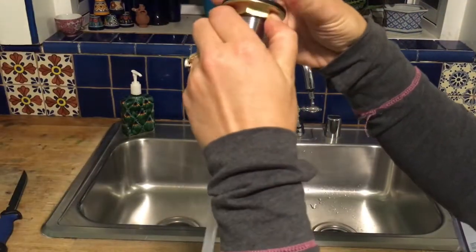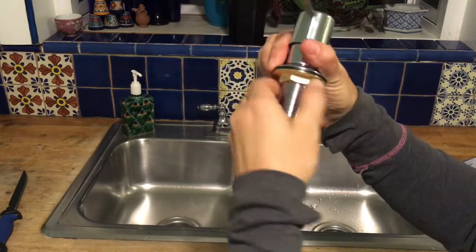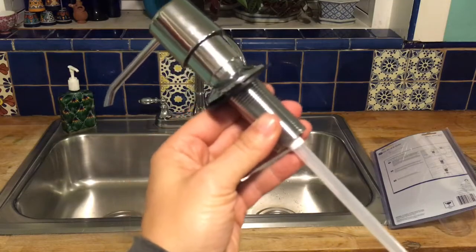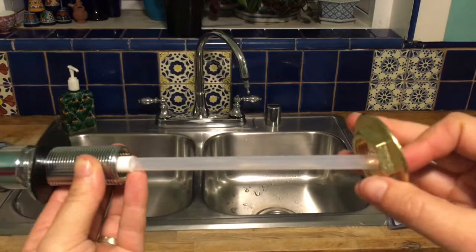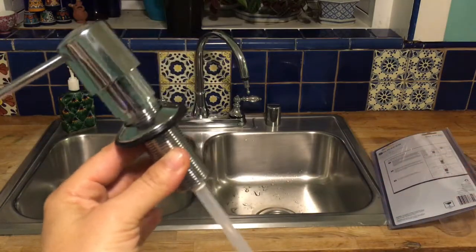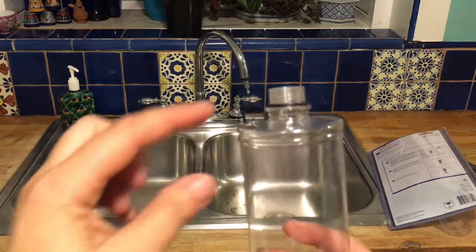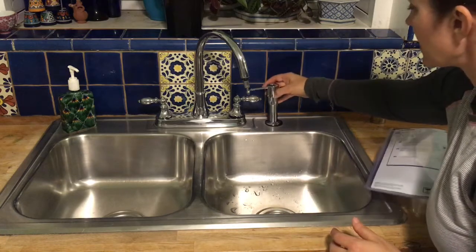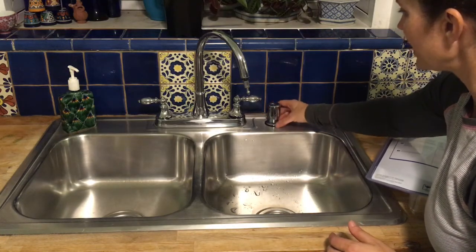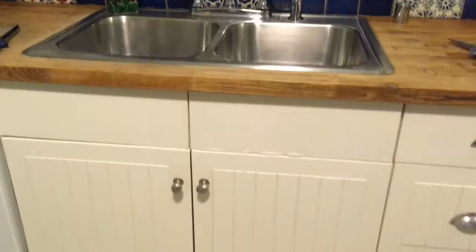Basically, you unscrew this big brass lock nut. Disassemble the bottle from the top and take the washer off of this threaded area as well. According to the instructions, make sure that this little o-ring stays on the bottle. Now you simply stick that in the sink with the washer on top.